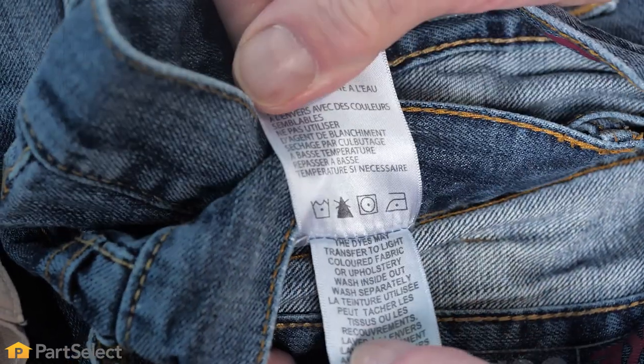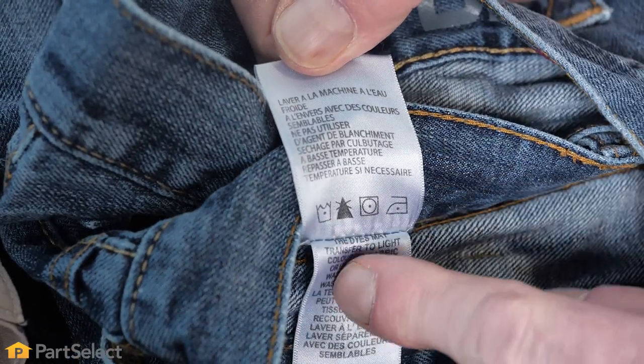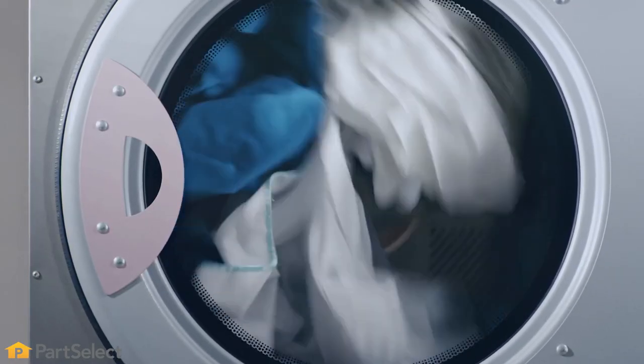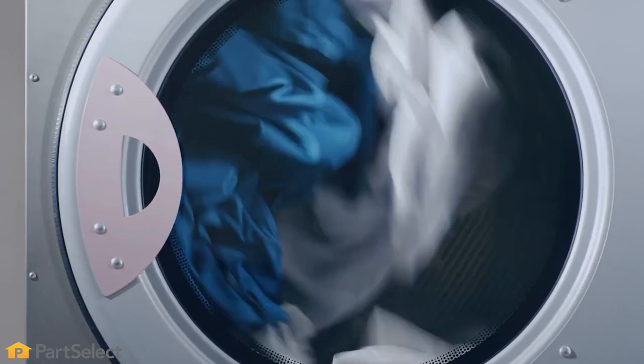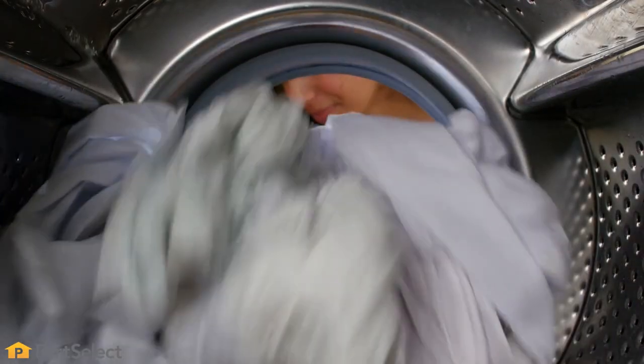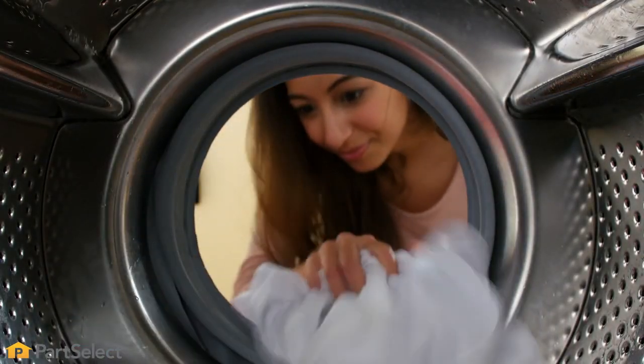Now that our washer load is finished, we're ready to start the dryer. First we want to make sure that the items coming from the washer are okay to go in the dryer — we'll check our laundry labels and verify that they are safe. We also want to make sure that we have the proper size load for our dryer. For clothes to dry properly, they need to be able to tumble freely inside the dryer drum. If you overload your dryer, some items will get caught up in a bundle and won't dry completely. In some cases you may need to split the load up to get your best drying results.